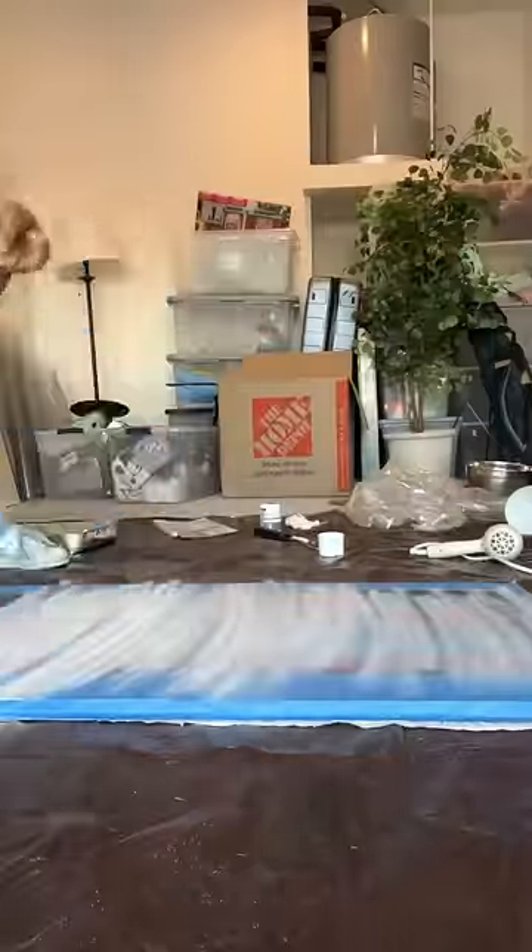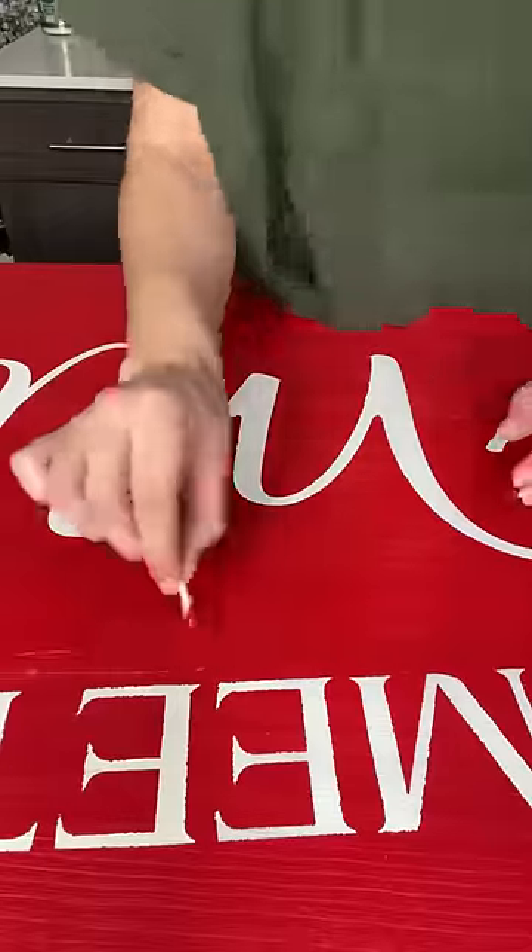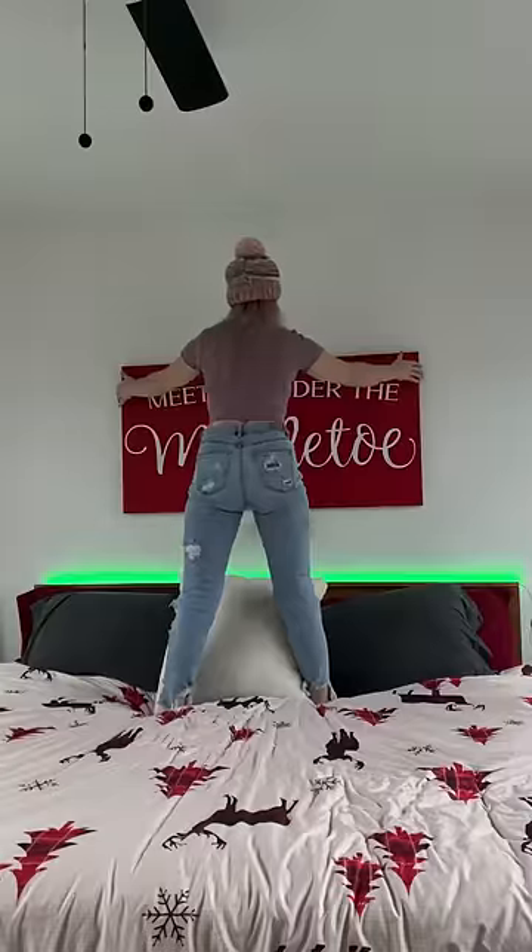I opened my garage door for ventilation and spray-painted over my stencil. The next morning when it was dry, I peeled it off. There were a few imperfections where the paint accidentally got under the tape, but I used a Q-tip with some red paint to paint over it.